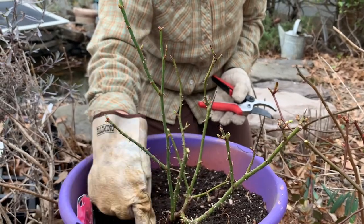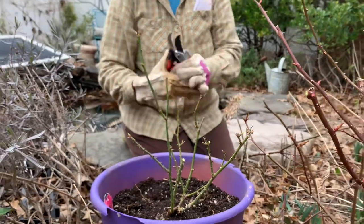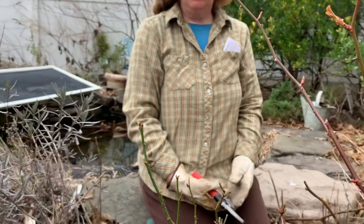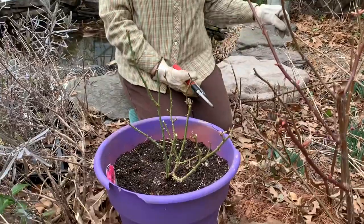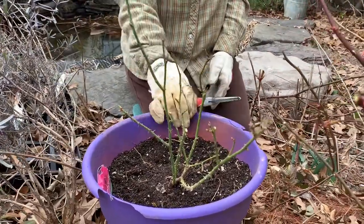Nothing is coming up from the old growth and it looks pretty good — this one didn't take too much work. A little bit of cleanup with one dead part and I think we're good. It just took a couple minutes per rose. You don't have to go to town, but you can get a little over-excited pruning and taking it back — roses are pretty resilient.